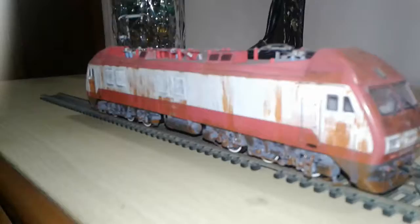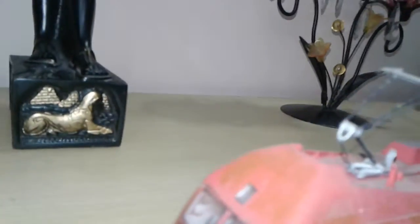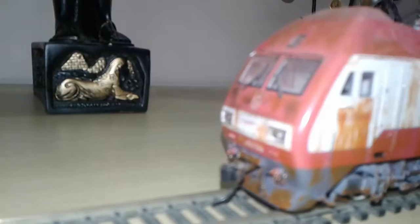The overhead details are very much clear — one pantograph, another pantograph is there. It's DCC ready, has got three lights overhead, and both ends have two lights as headlights. There's a windshield wiper separately applied, and cab details are also there.